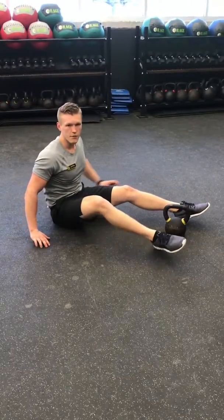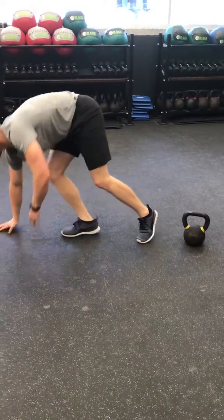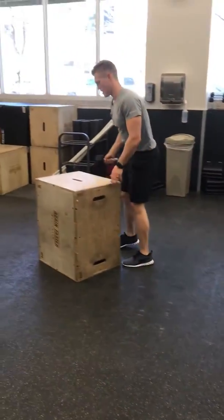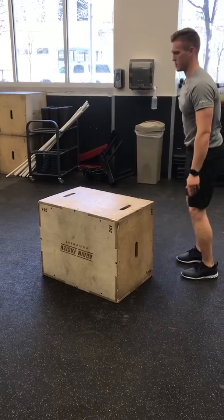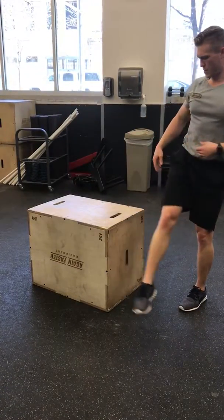This may be complicated for some athletes. They can get a box — maybe not this high, drop it down — and do simple legs over the box, still working on and strengthening the hip flexor.